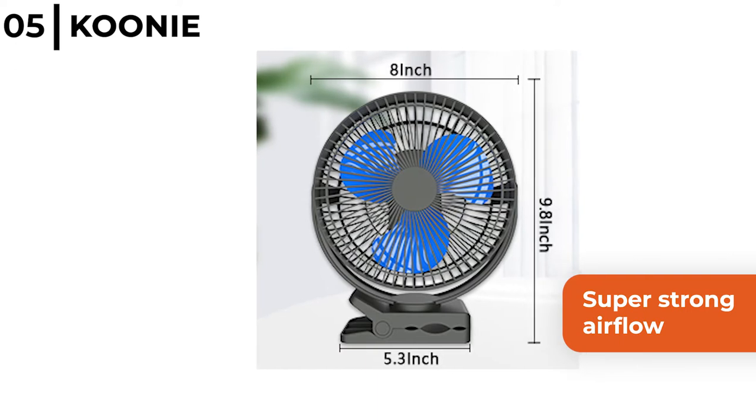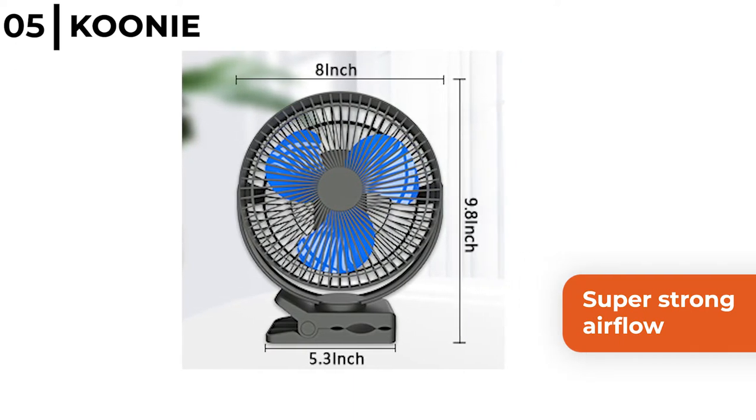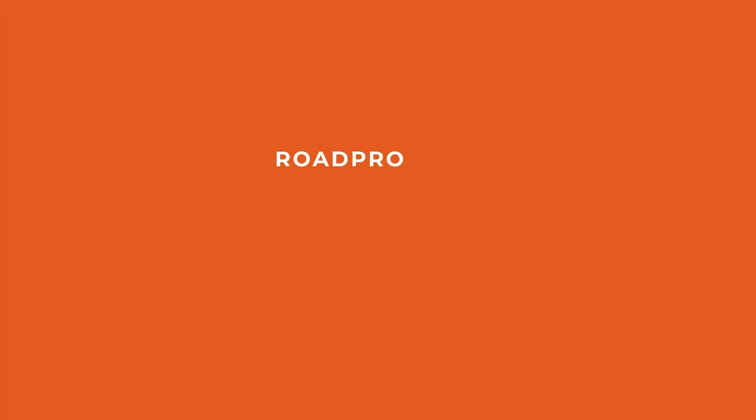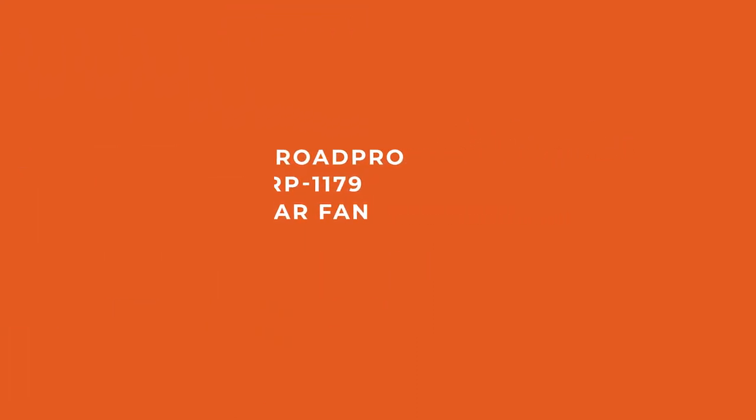It has a super strong airflow with three 8 inch blades but a really low noise level output, and cleverly the head can rotate 360 degrees vertically and horizontally. Next on our list of recommendations is the Road Pro RP 1179 Car Fan.